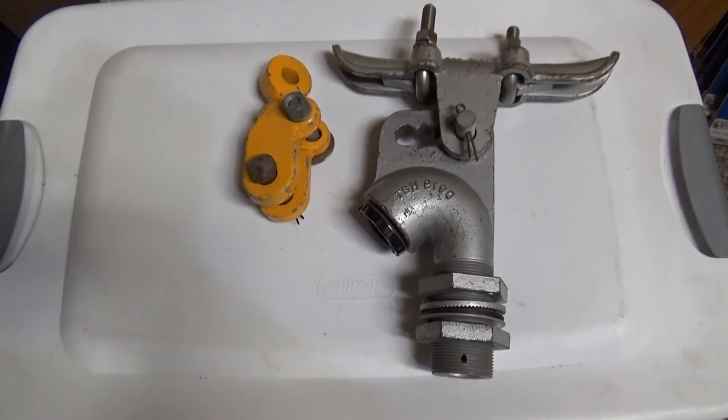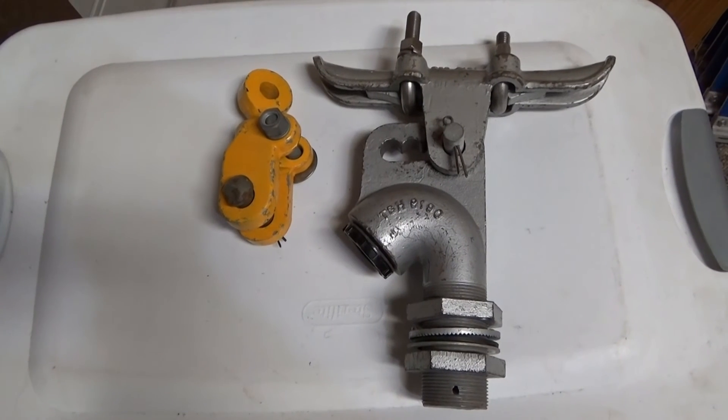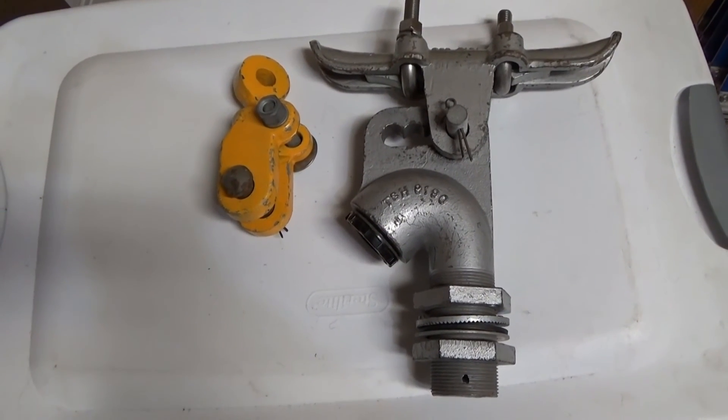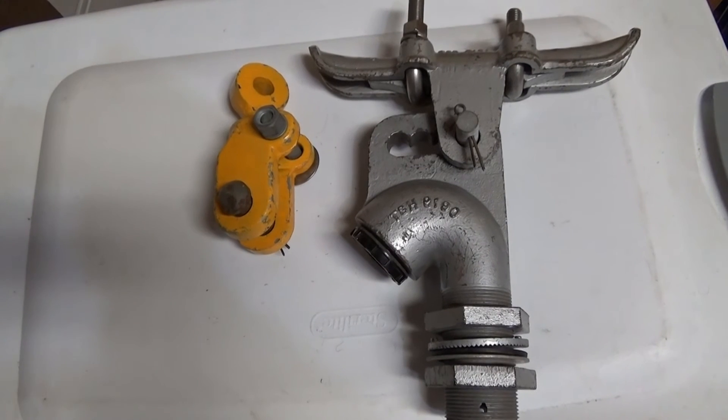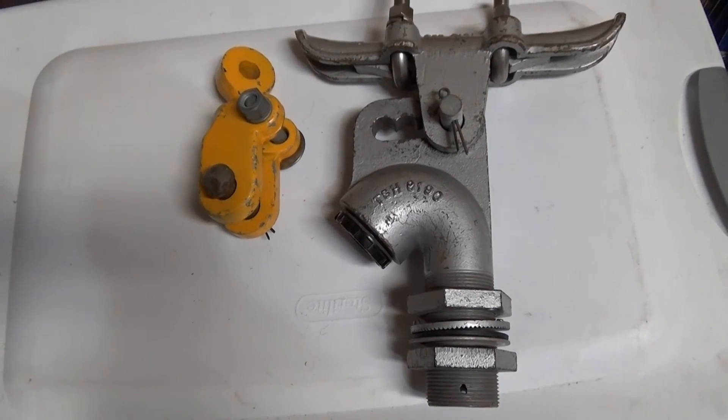Anyway, that's the basics of it. Chuck, if you have any other questions, let me know. Otherwise, please like and subscribe. If you like this kind of stuff, I can narrate more on other lights.